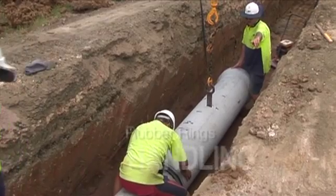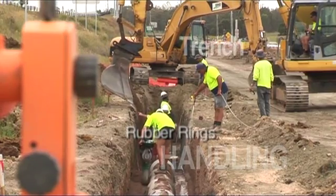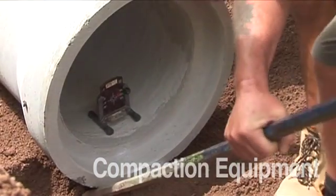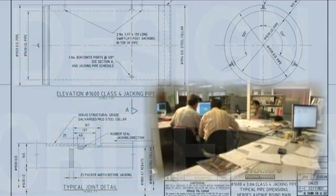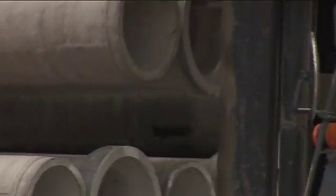Specific attention should be given to the unloading and handling of pipes, application of rubber rings, excavation of the trench, trench foundations, bedding materials, placement of the pipes, jointing, backfilling and compaction. Any variations to these specific points of pipeline design must be validated by the designer to ensure the integrity of the design and products are maintained during and after installation.